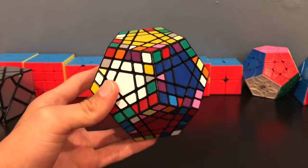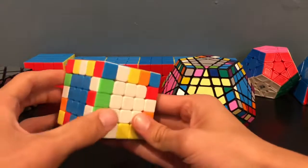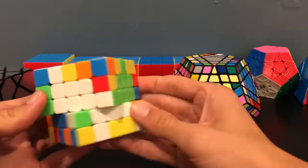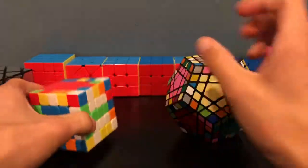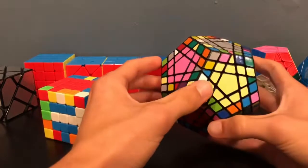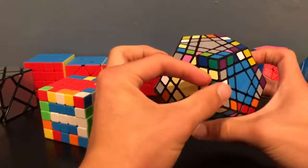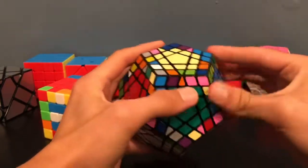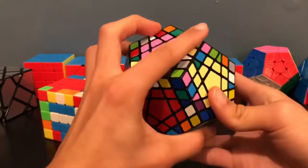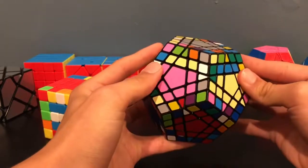Now we will move to edge pairing. Edge pairing on a Gigaminx will be similar but not identical to a 5x5. On the 5x5, you could slice the top, the bottom, or even the middle layer to start making pairs. However, on a Gigaminx, looking at the white and green pieces, we actually wouldn't be able to move this over if it's on the bottom. So what we would have to do is set it up in such a way that we can use this top layer to move the pieces together.